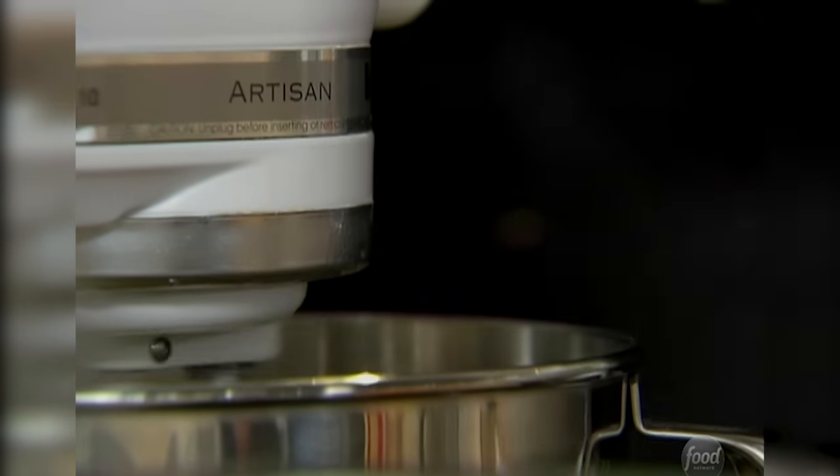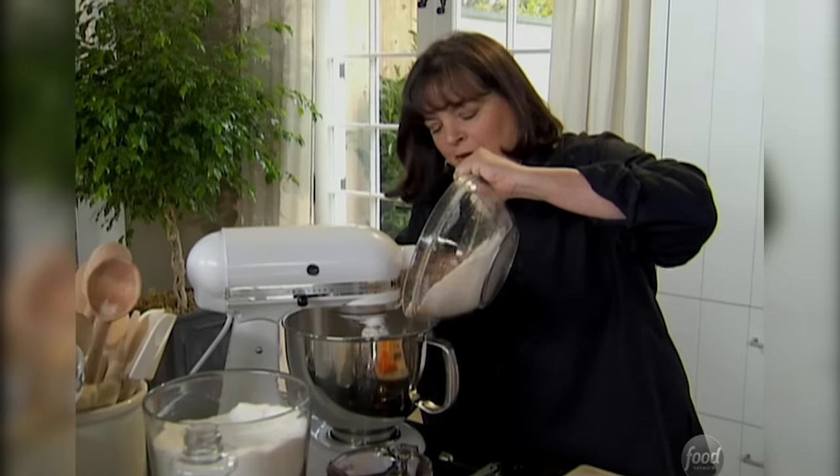On low speed, just add the dry ingredients slowly. You don't want the flour to clump in the cake. Remember, this is the point you don't want to over-mix it so the flour doesn't get tough.